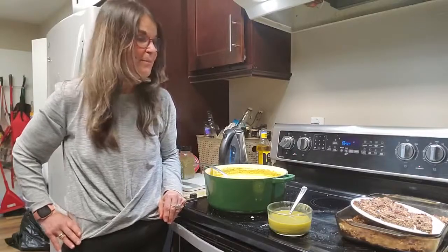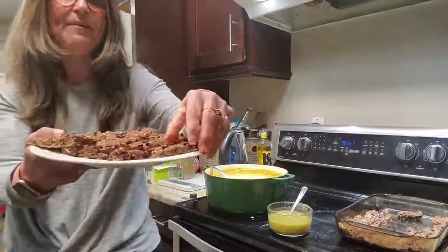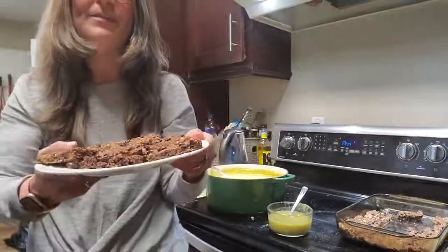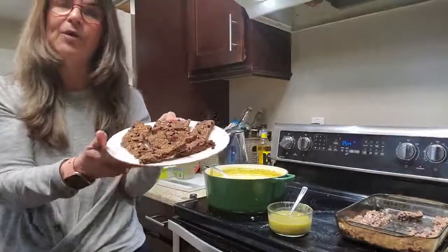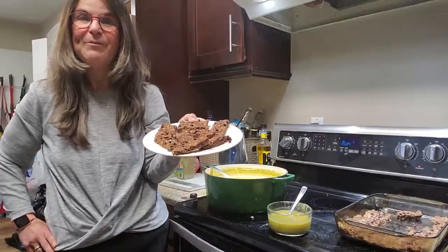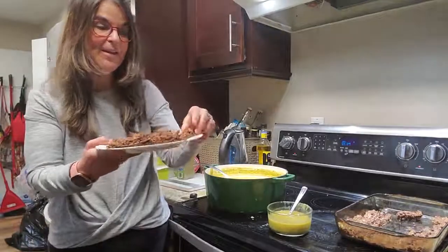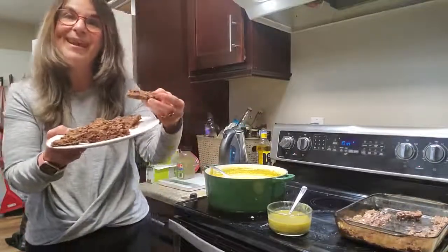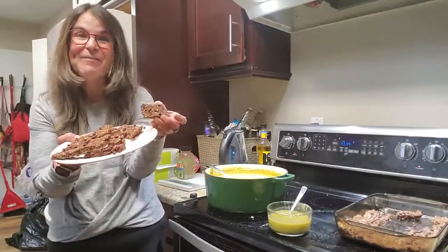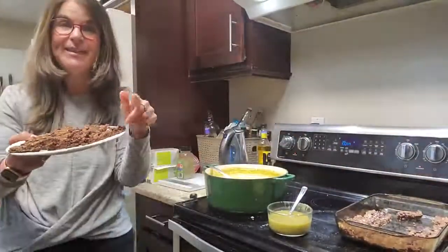I hope you love this recipe. I also just made these protein bars — they're one smart point each on WW depending on what program, for the green and the blue program. But for the purple it's two for one smart point. They're my chocolate banana peanut butter protein bars — I know it's a mouthful but they are really, really great. You get 24, so stay tuned for that recipe.